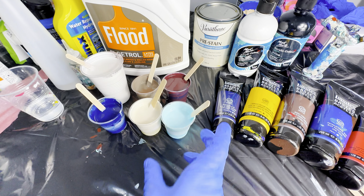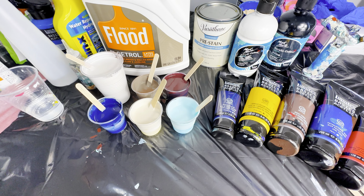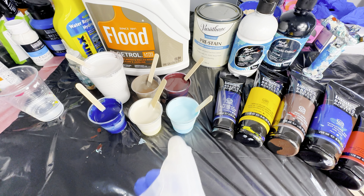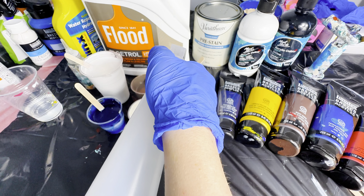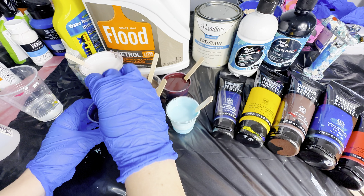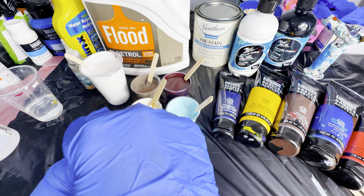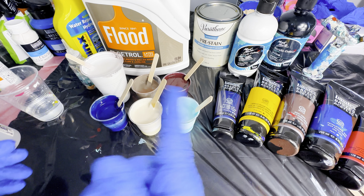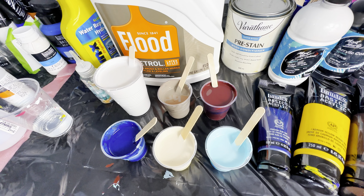Our next step is to add some cell activators. Starting off, I have a spray bottle filled with 99% isopropyl alcohol — I'm going to put two sprays in each mixture. I'm adding it in first because I want to mix it well. Isopropyl alcohol not only helps create cells, it also gets rid of a lot of those tiny little air bubbles. I'll mix all of these up before the next step.